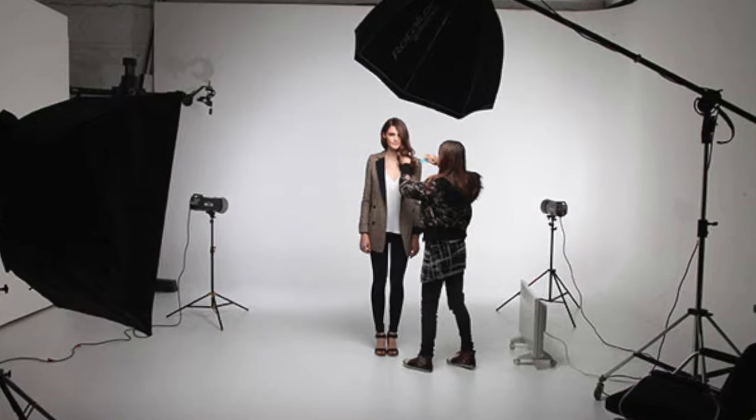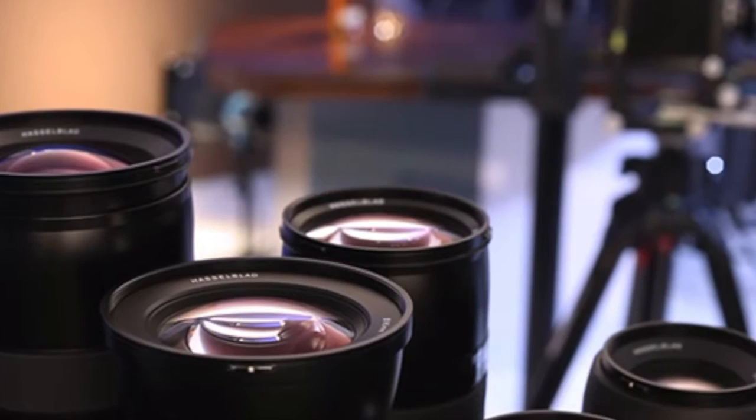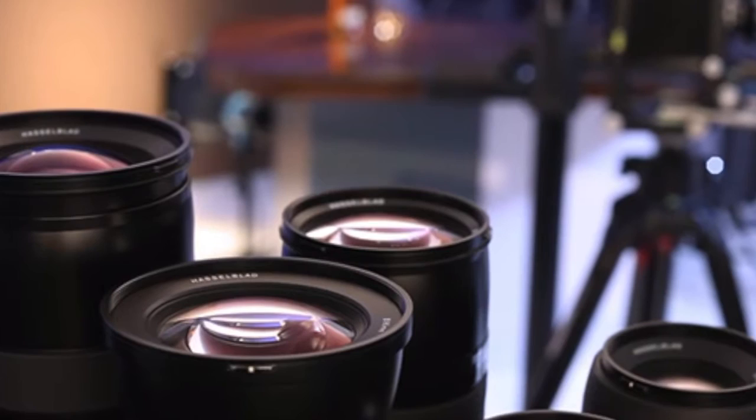I watch Fashion TV to get inspiration — to see how well photographers work with their crew and the equipment they use. I love to see what cameras people use, whether they're using 100mm macro lenses, 85mm lenses, Hasselblad medium format cameras, Mamiya, or whatever. I like to watch what they do and how they work.